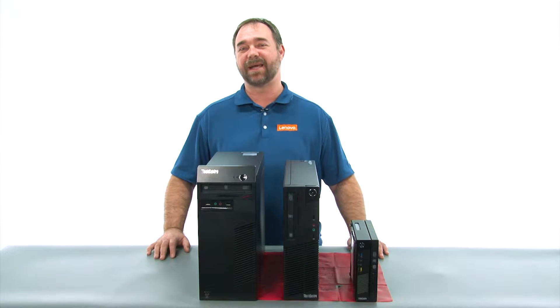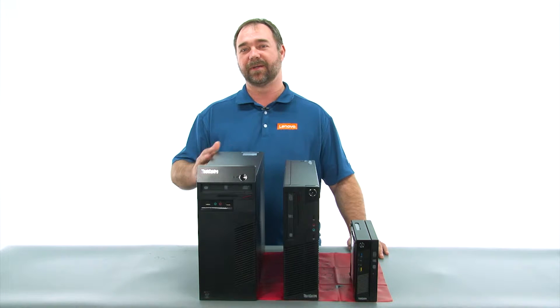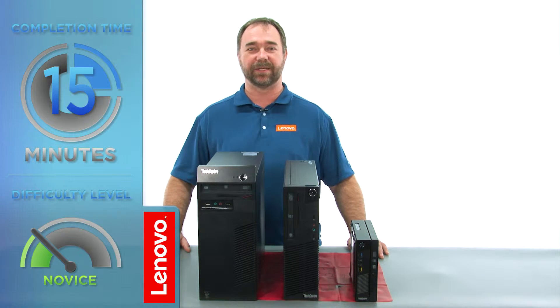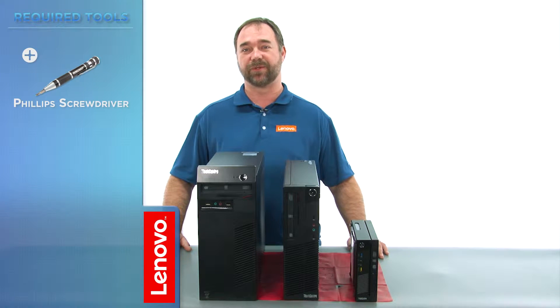Today, we're going to be replacing the optical drive in the tower. The process will take about 15 minutes, and it should be easy enough for anyone to do. The only tool required is a Phillips screwdriver.